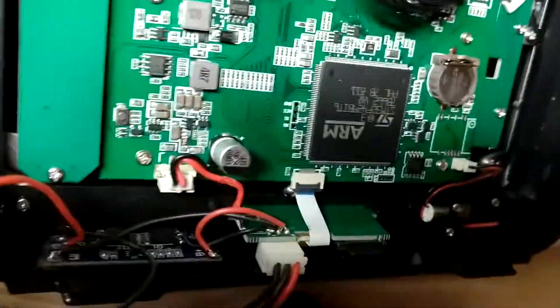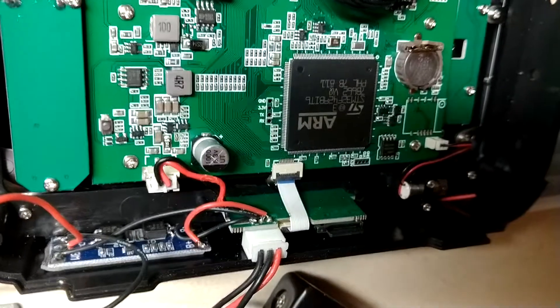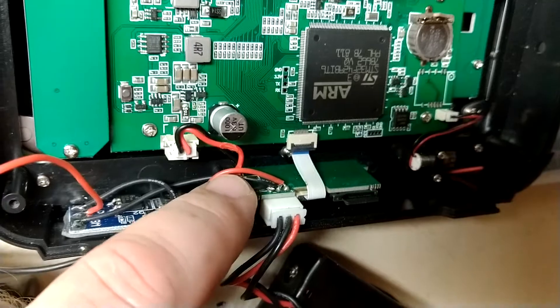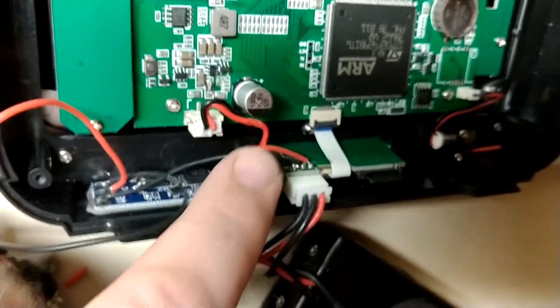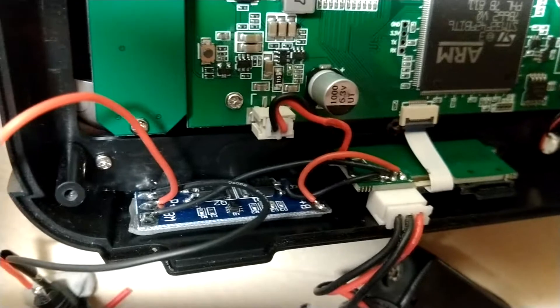I apologize for the lighting. I soldered onto the main board — there are actually three wires here stock, they just don't connect to the main board. So I soldered onto those and connected them to one of those small eBay 2S balance boards.